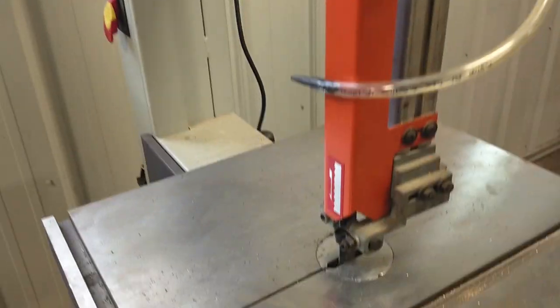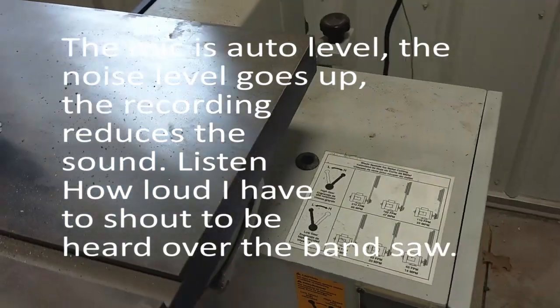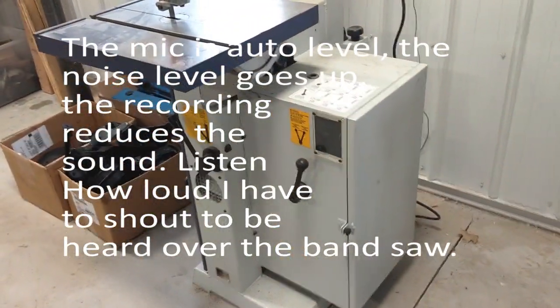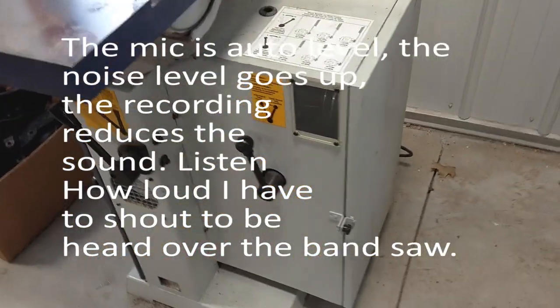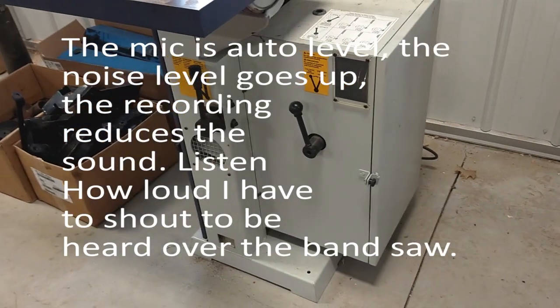The second problem is the noise. It doesn't make any difference what gear, or if I put it in which takes it out, it makes the same noise.